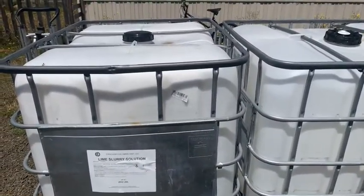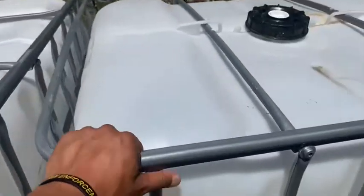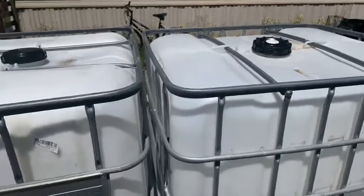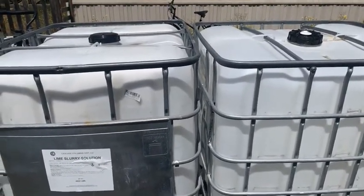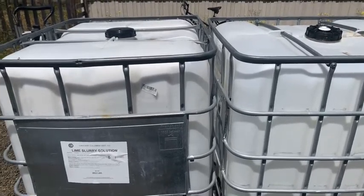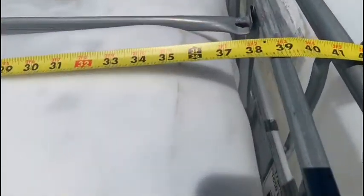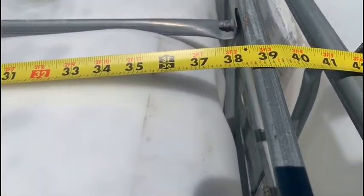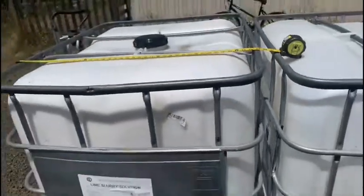Right here I have two 544-gallon IBC totes that I got for literally pennies on the dollar, and what's great is you get a lot of water in a very small space. Taking out the measuring tape — measured width-wise, it's approximately 39 inches, so 3 feet 3 inches for one IBC tote.